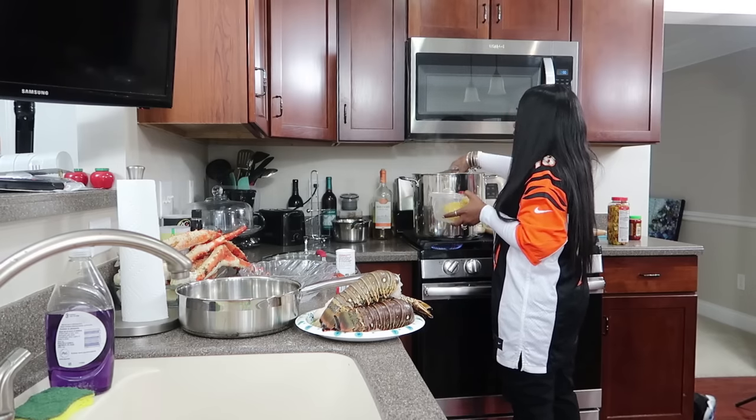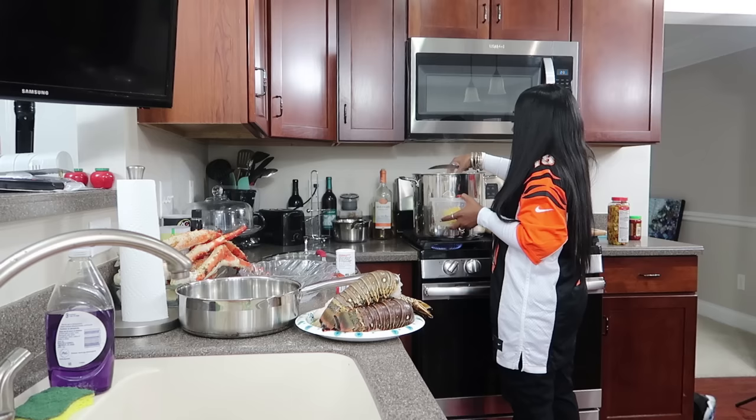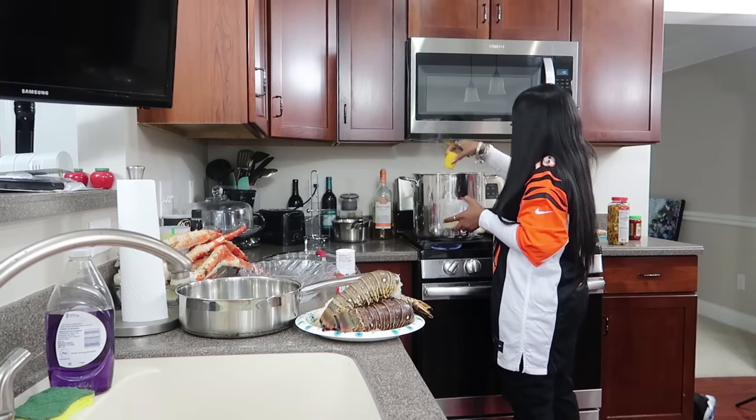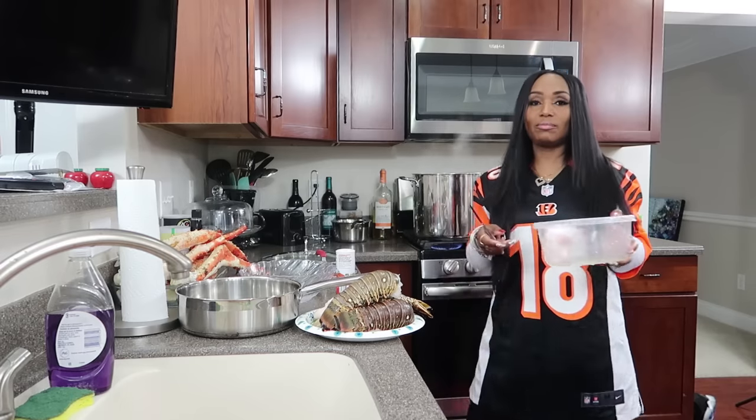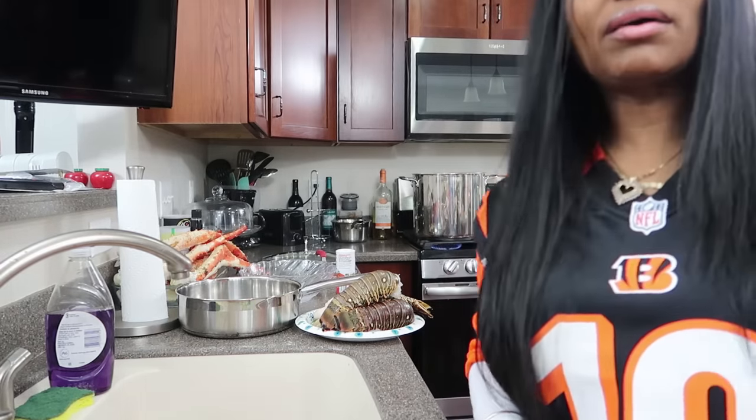Corn is the good stuff — I love my corn! I'm gonna drop that in there just like that. The water stopped boiling right away — that's what happens when you add cold/frozen items.